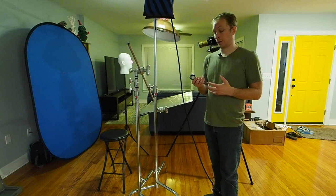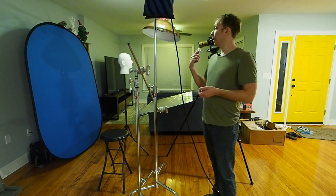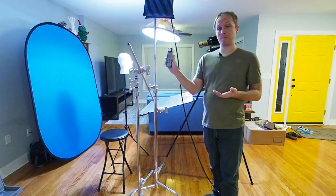This is a Sekonic L358 — an older meter, but I really like these. They work well and it's really easy to find them with the pocket wizard modules included, which means you can just hold this thing up, push the button, and it'll automatically trigger your flashes via the pocket wizard.